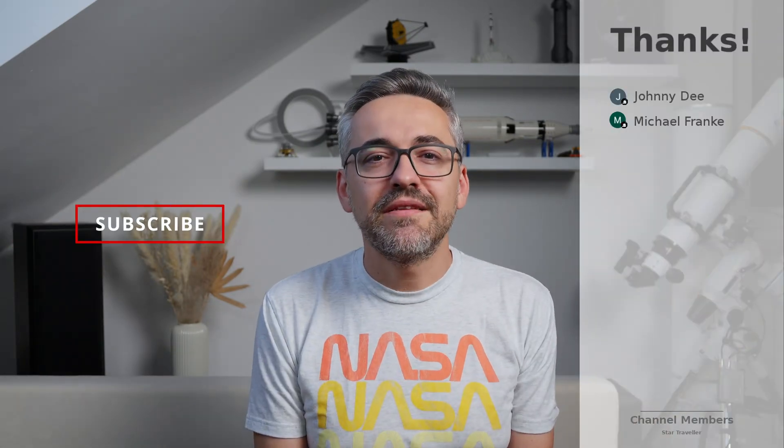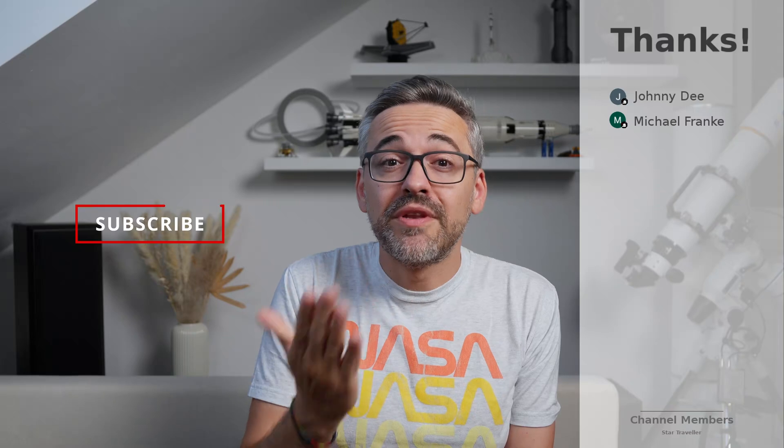Alright, that's been it. I hope you all enjoyed. If you did, don't forget to like and subscribe. Thanks for watching and catch you guys in the next one.